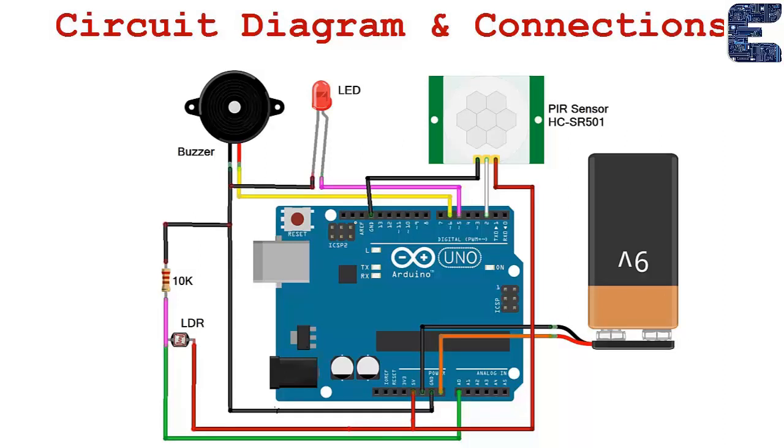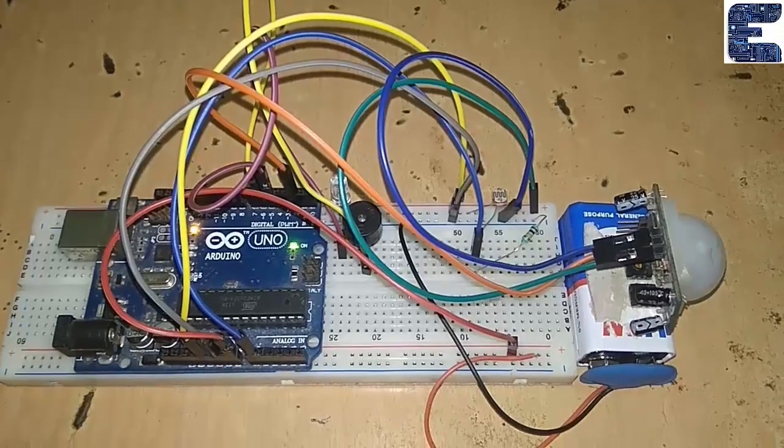In the circuit diagram, the PIR sensor is connected to digital pin D2, the LED to pin 5, and the buzzer to pin 6. The LDR is connected via analog pin A0 with a 5-volt reference, and a 9-volt supply is given to VIN.